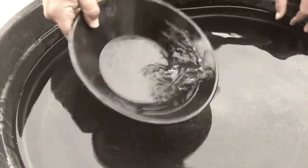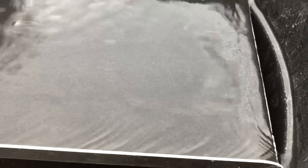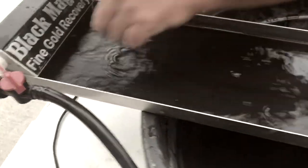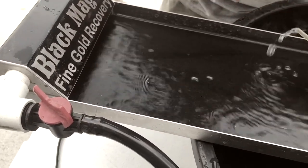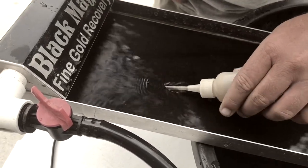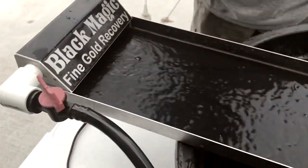You gotta make sure you get all the bubbles out of here too. It's a process, ain't it? All your black sands right there. Gold hides up under that rock — there's a little eddy behind it. I still got some specks over here. Just put a little more — just can't put too much, you know. A little bit.